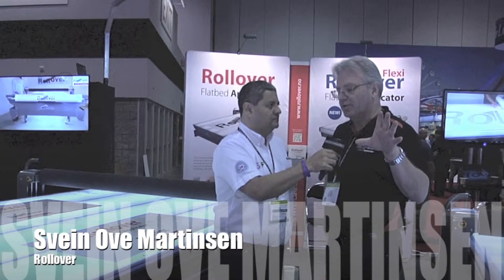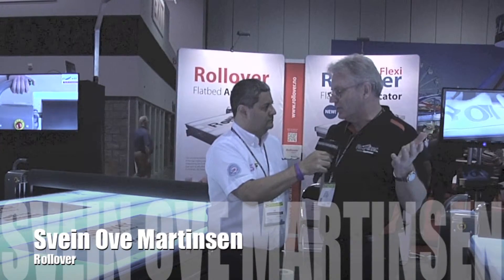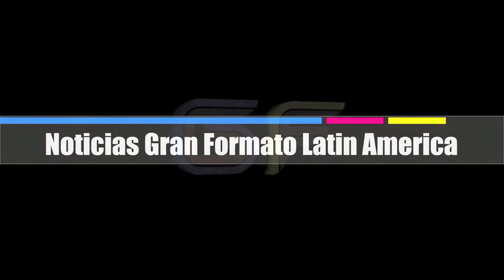To finish up, can you please send a greeting to the audience of Noticias Gran Formato in Latin America and the contact information of your company? With pleasure. It is a pleasure to show the machine. To all of you out there, we are available on the internet. Our website is www.rollover.no. Everybody who is interested can just go there and check out our site, find all the information in terms of getting in touch with people who sell the machine, or if there are any other questions, we are happy to help. Thank you.